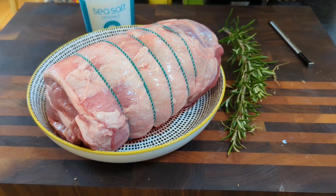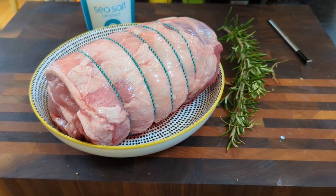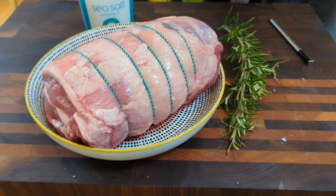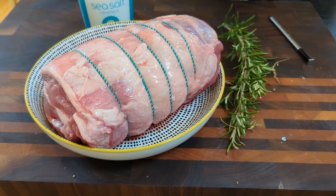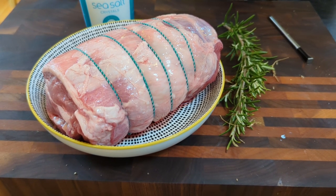First of all, the lamb has been taken out — wait for it to get up to room temp, which probably takes around 45 minutes to an hour. And whilst that's occurring, we're going to prepare a wet rub.